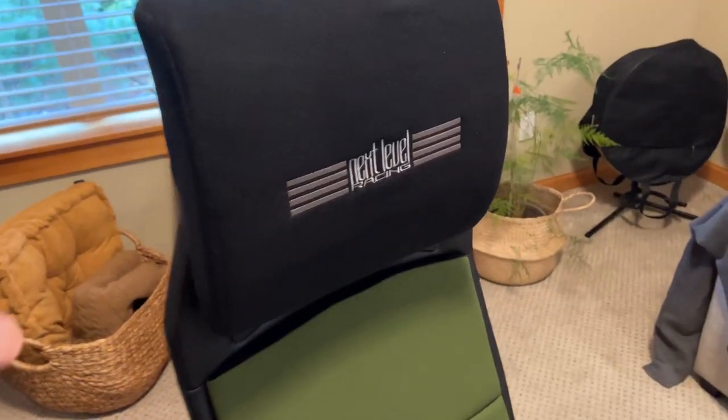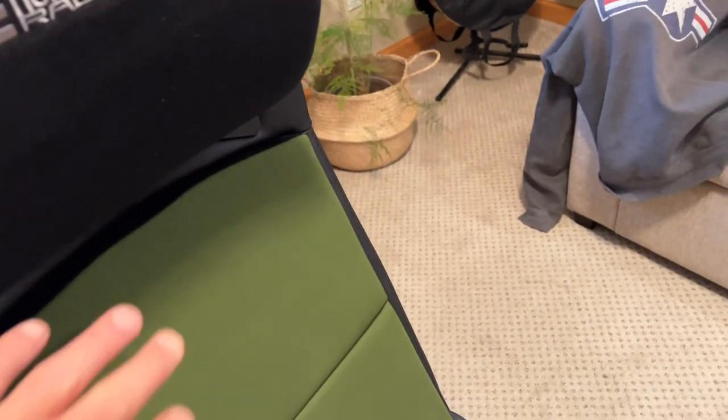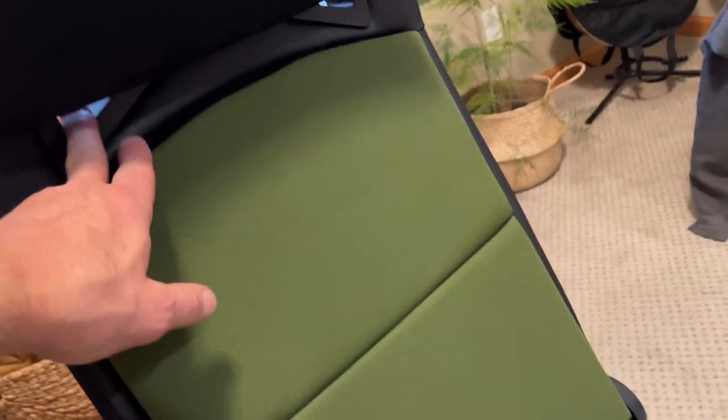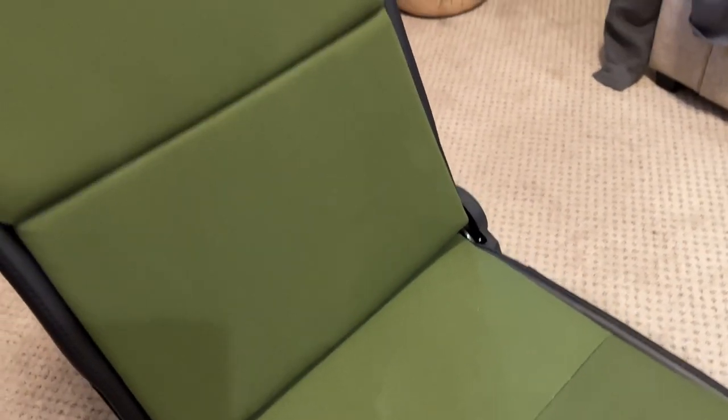Starting at the top, I decided to use this lumbar pad as a headrest. It works out perfectly for me for my shoulder set, makes a nice little headrest, and actually looks more like an ejection seat like this than with the straps coming out the back. I haven't put the straps on yet, but I will probably do that — I'm just going to test them and see how I like it. If they get in the way, I might take them off.